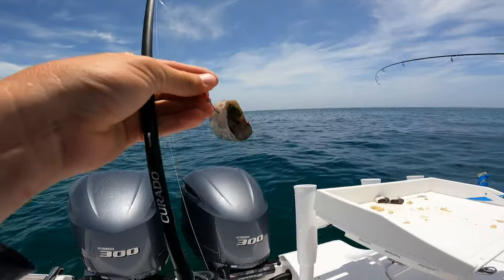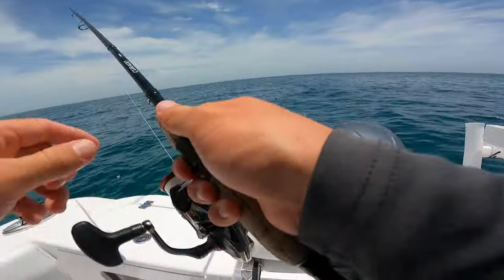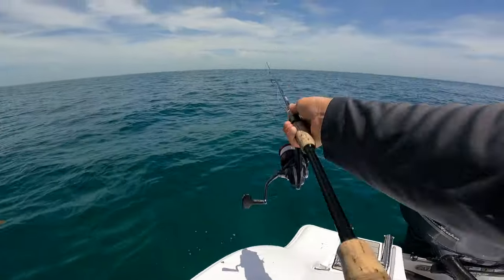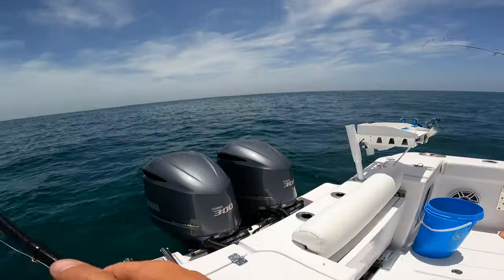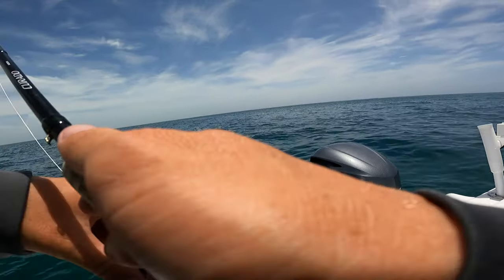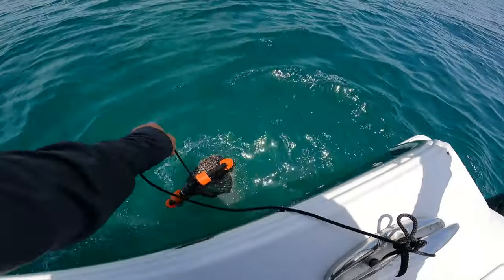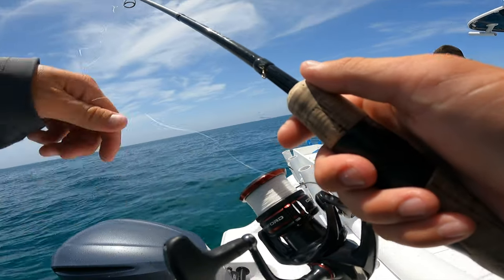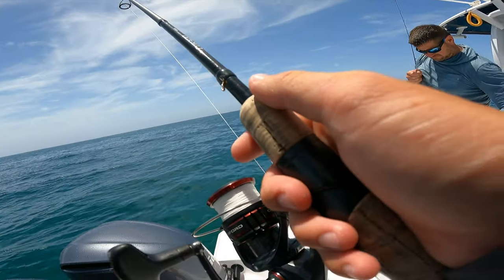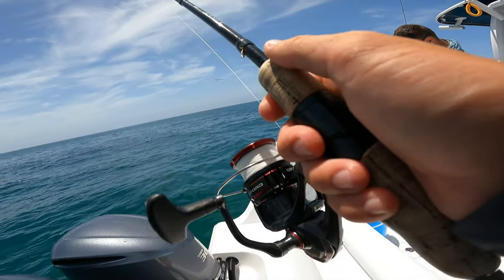Alright, getting all hooked up. Drop our crusher jig back there. Jason's got another one on — that's a grunt. Doing our chum bag a little shaky shake. If he catches another fish before I do, I will be putting on 12-pound fluoro. He'll be a keeper too, I think he'll be 12 inches. Those tails are so long.